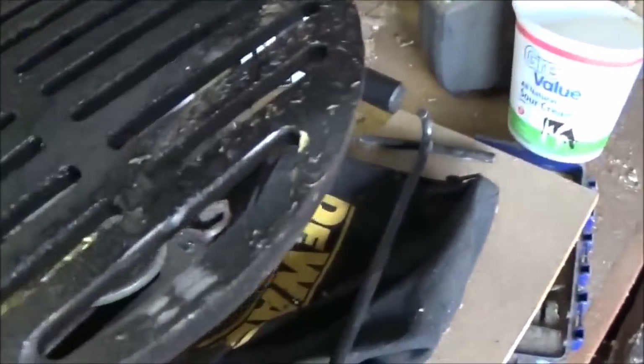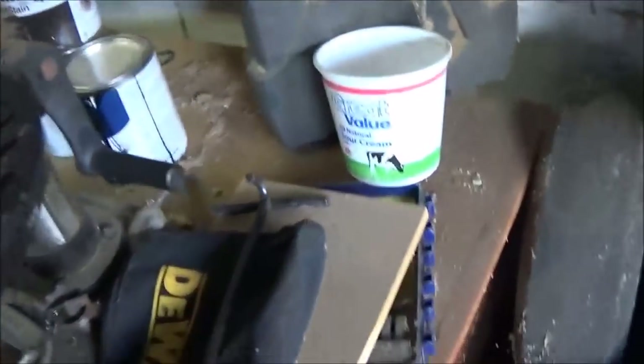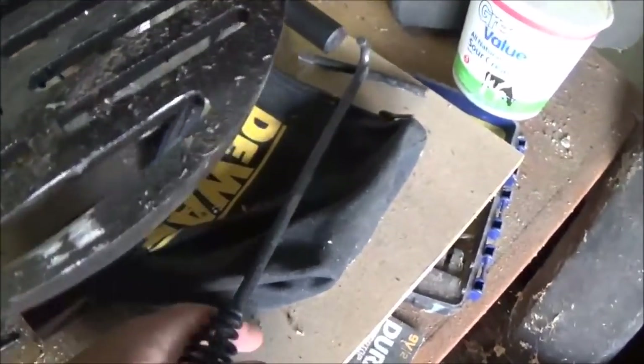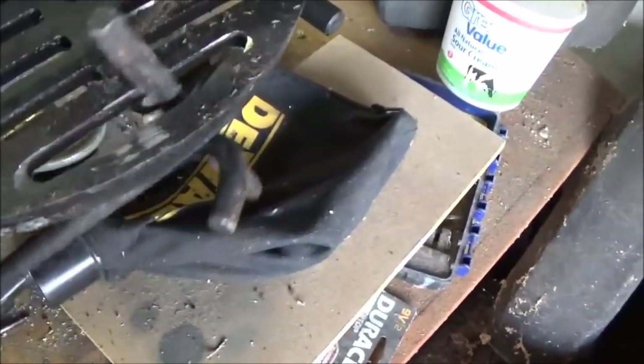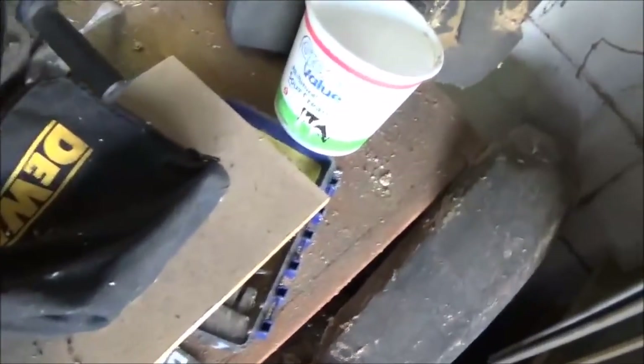What we did to the grill side was take a grinder disc on our angle grinder and we opened up this hole at the end. We just put that right down through there and now you can see this fits through very easily. We can now take this hook and hook right through, which wouldn't go before.